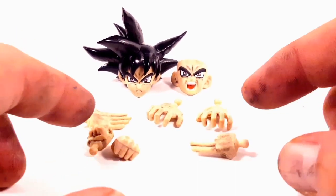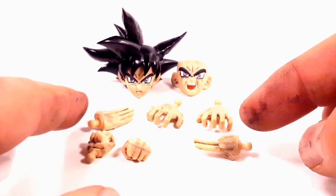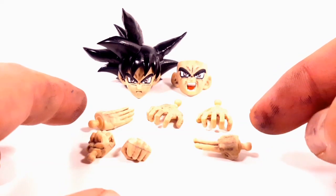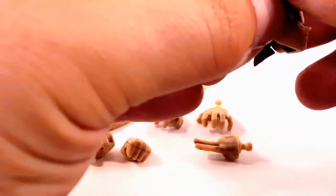This figure still comes with the same accessories as the standard — two fists, Kamehameha hands, one judo chop, waving hand, and instant transmission. I applied the black wash to the faces as well.